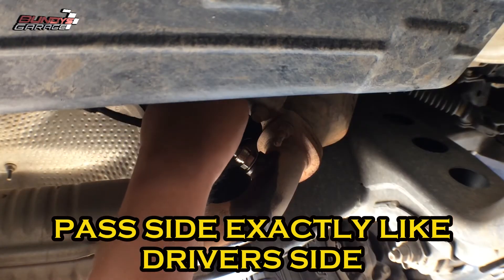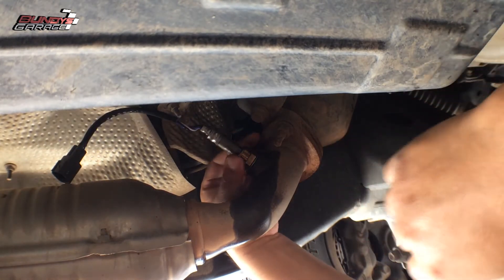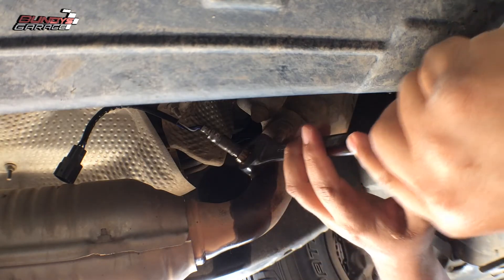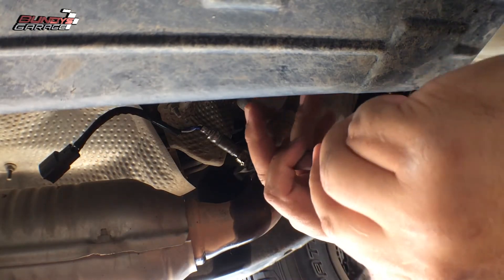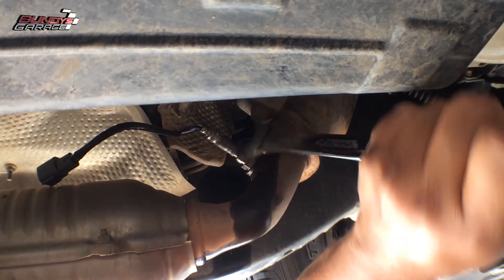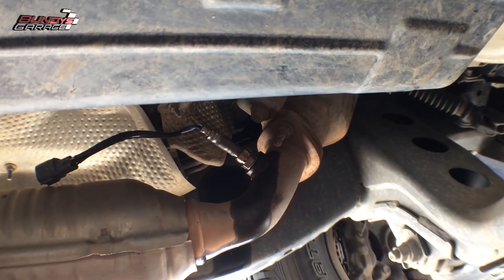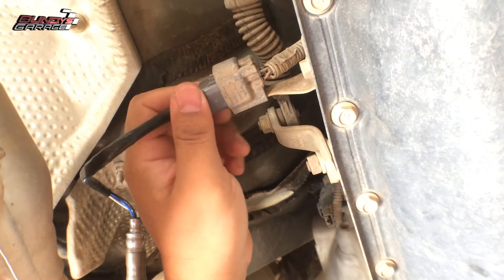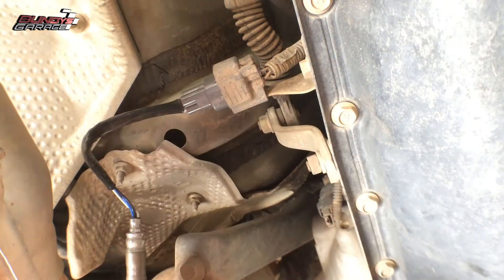Make sure your wiring harness doesn't get caught up on anything or get damaged. It's snug — bring my 22 millimeter wrench. Don't over-tighten it, just snug it down. Got the O2 sensor in. Bring the connector here, push it into place and you hear it click — and you're good to go. We just did the driver's side.